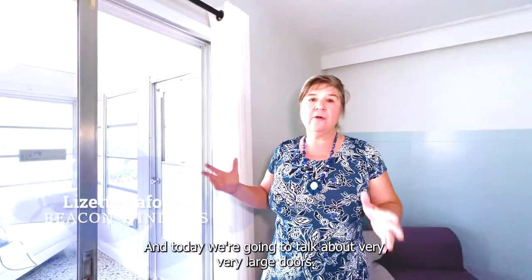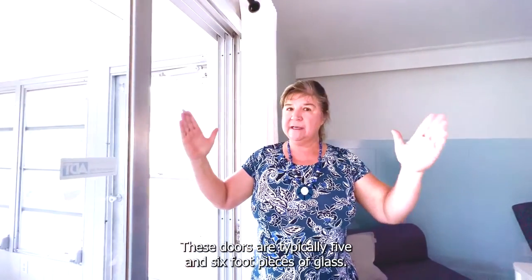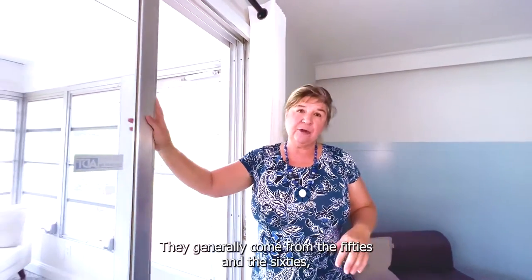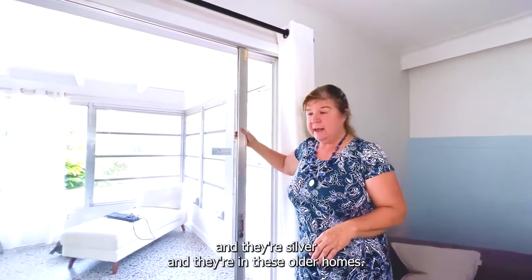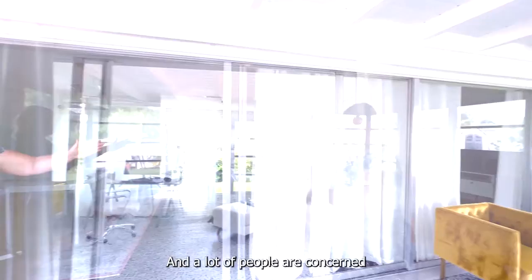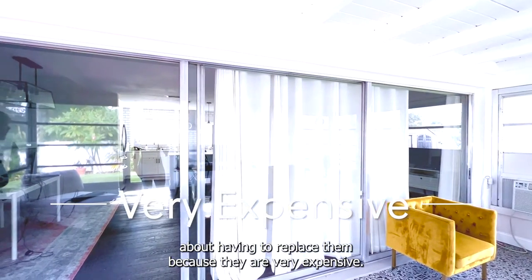Lizette Love Forge from Beacon Windows, and today we're going to talk about very large doors. These doors are typically five and six foot pieces of glass. They generally come from the 50s and 60s — they're silver and they're in these older homes, and a lot of people are concerned about having to replace them because they are very expensive.